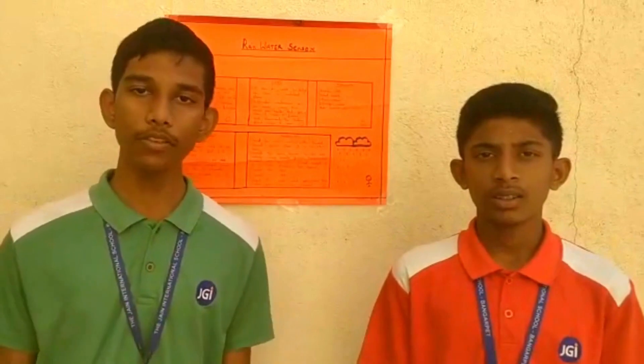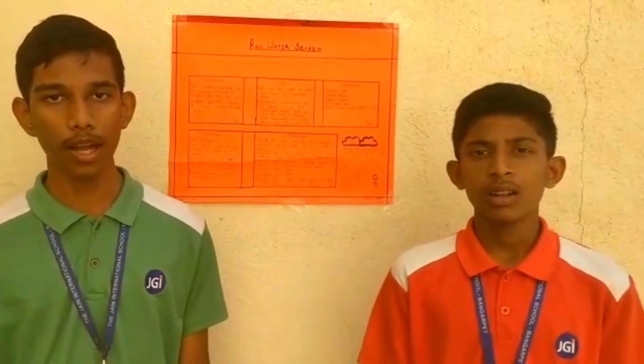Hello everyone, myself Rehan from the Jain International School Bangapet. Myself Metun, I am from Jain International School Bangapet.